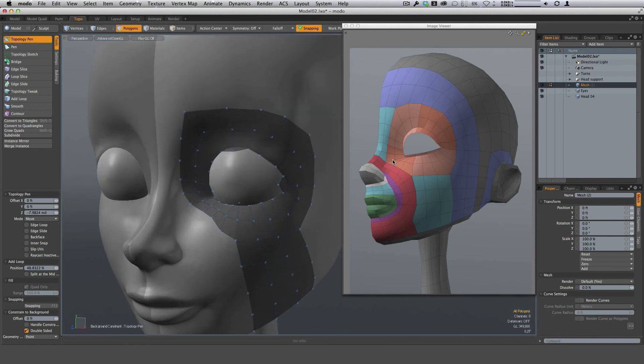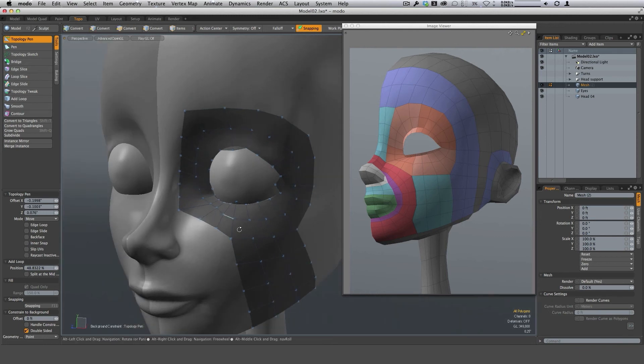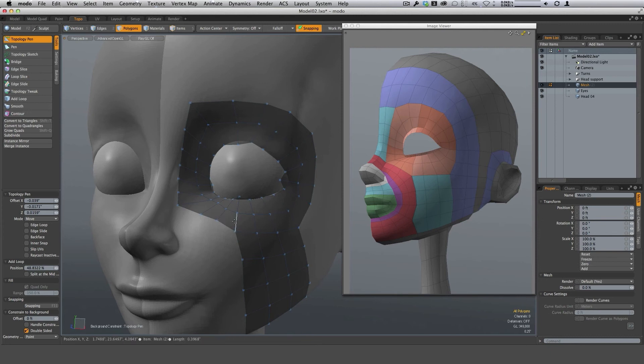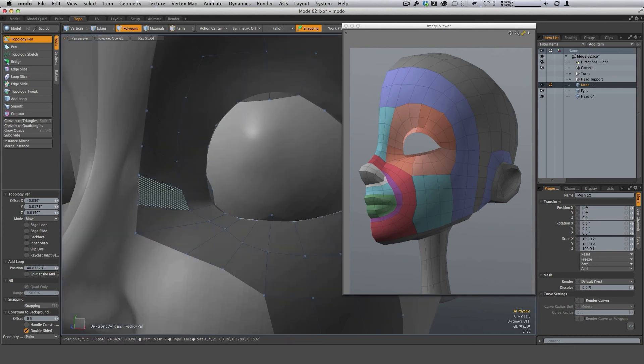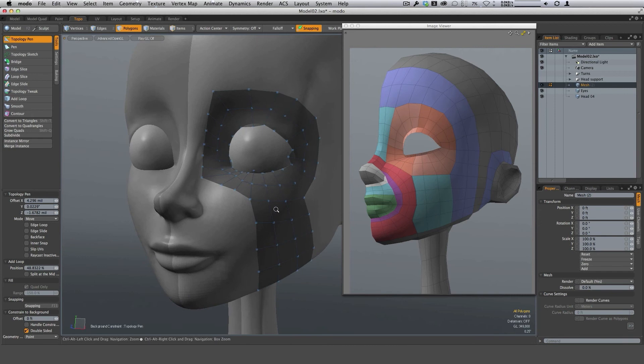Looking at this point here, counting over from this center line — one, two, three — at the third polygon, we're going to pull that over to help define the inside of the bridge of the nose. Counting again to confirm: one, two, three, four, and then five, tracing this line back to confirm that is the center edge horizontally. That's correct. Now let's put in the row of red.